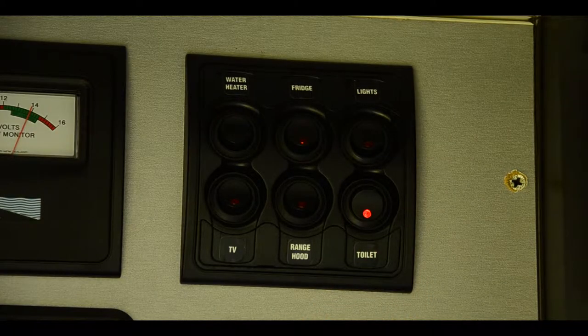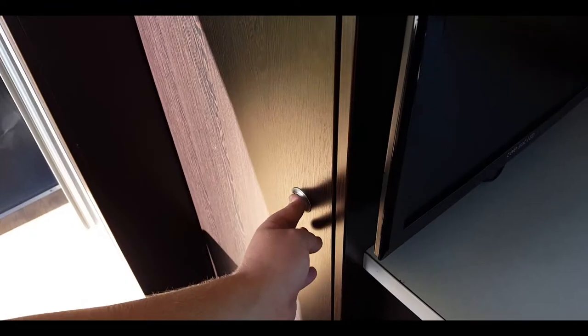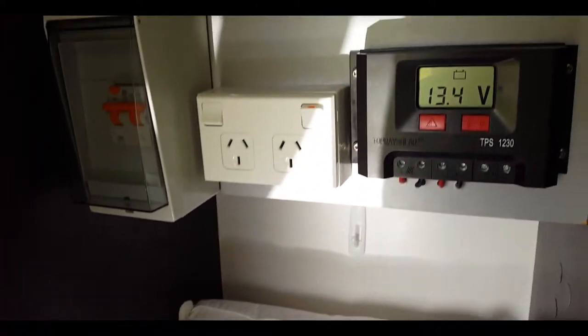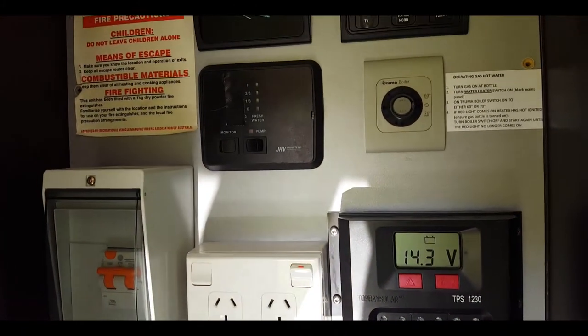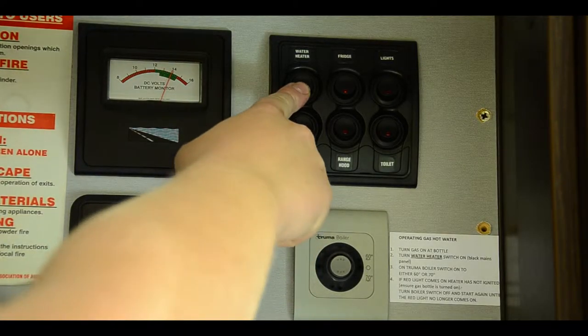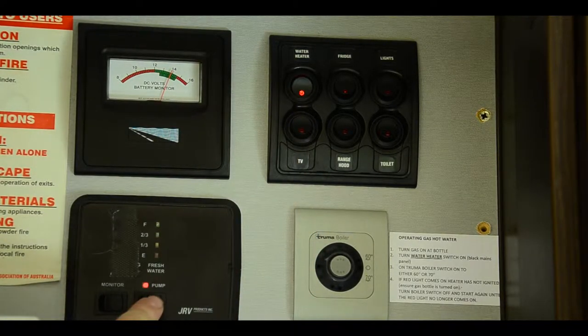The toilet switch must be on in the command cupboard to use. The command cupboard is where we control all appliances in the van. To operate any water-based appliance, the water heater switch and the water pump must be on, regardless of whether you are using cold water.